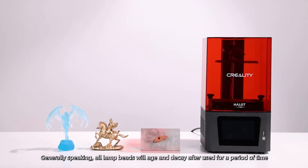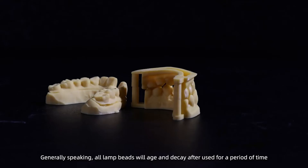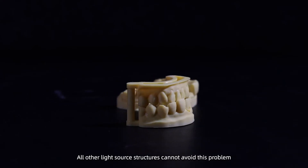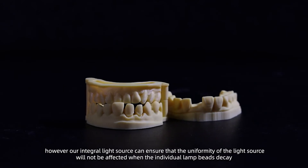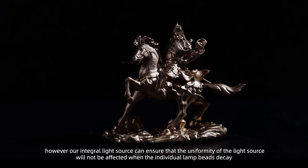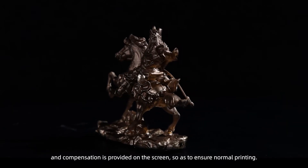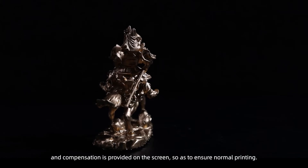Generally speaking, all lamp-based light sources will age and decay when used for a period of time, and all other light source structures cannot avoid this problem. However, our integral light source can ensure that the uniformity will not be affected when individual lamp-based components decay, and compensation is provided on the screen to ensure normal printing.